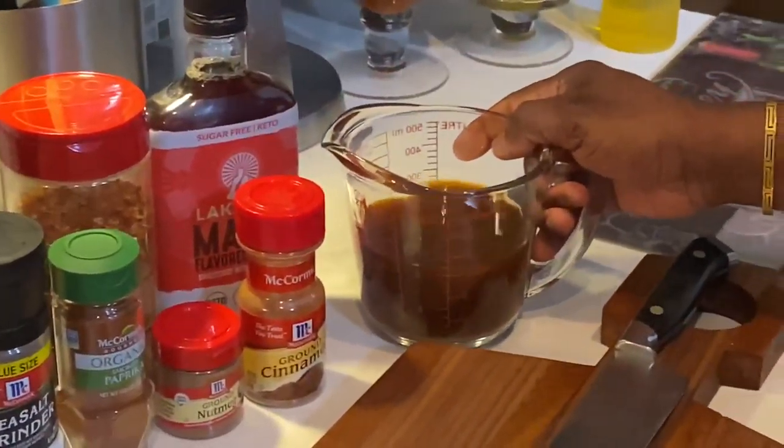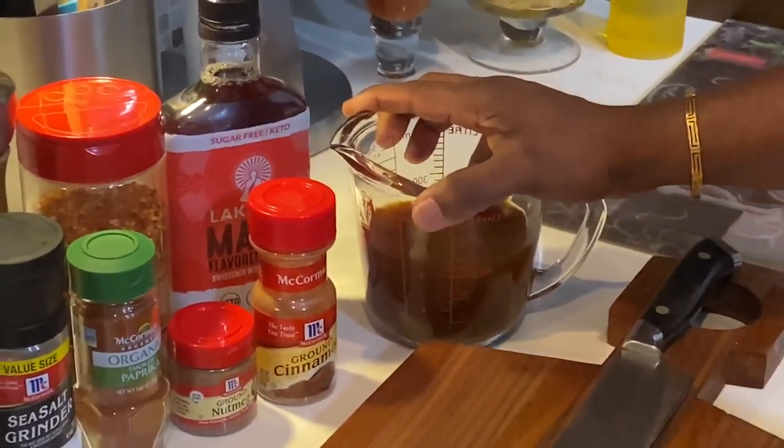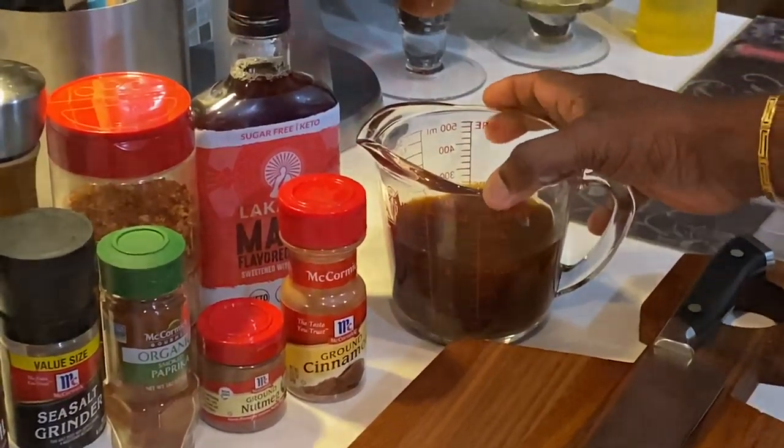Some vegetable stock — these are homemade. When you boil vegetables, you save that water and that becomes your vegetable stock.